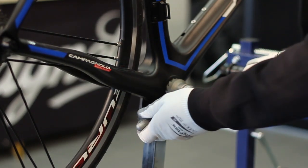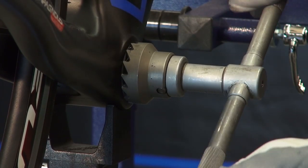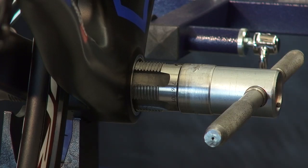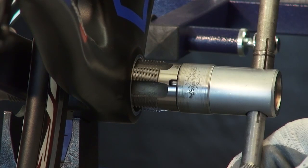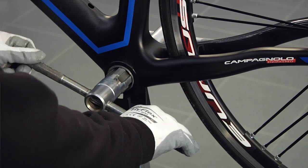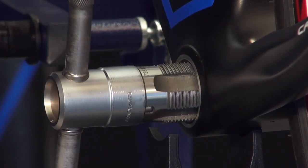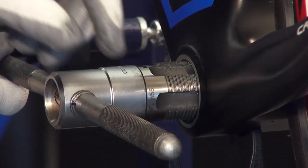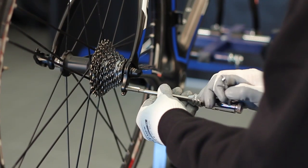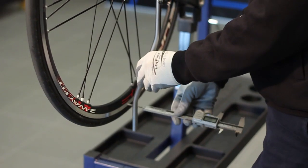Prepare the frame by milling the bottom bracket facings and reworking the threading. Also rework the threading of the rear derailleur hanger and check and adjust its tilt using the appropriate tool.